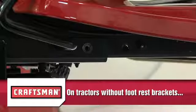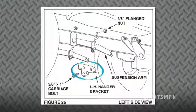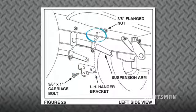Repeat these steps for the right hand side with the RH hanger bracket, Part 19. On tractors without footrest brackets, find the empty hole beneath the footrest. Attach the LH hanger bracket, marked L,